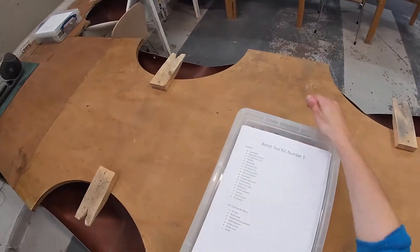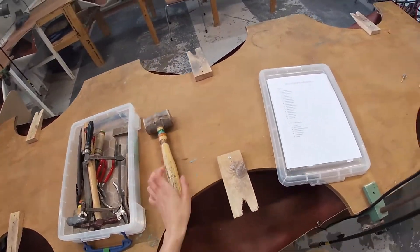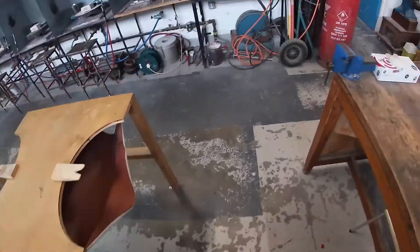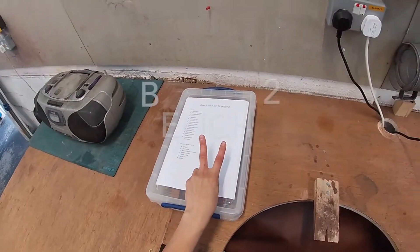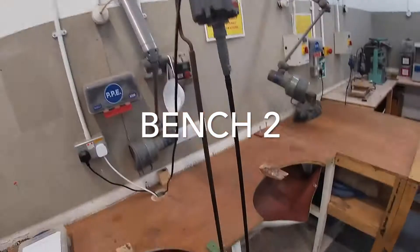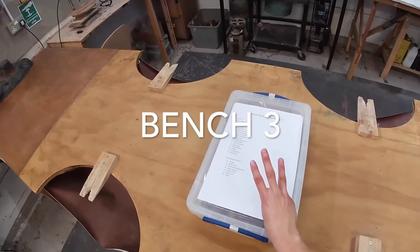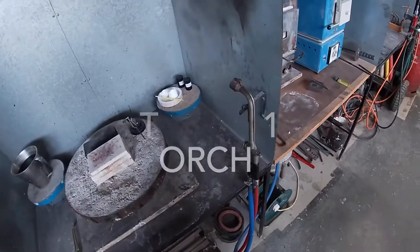Each bench will have a little toolkit with a selection of hand tools. It will be your responsibility to clean them at the end of your workshop time slot. If you need a different hand tool that we have in the department, please just ask or put it on your booking form and I will sign it out to you from the office for the day.